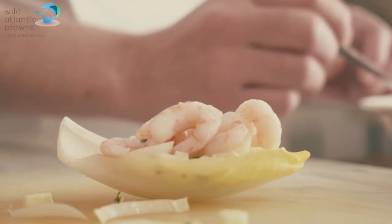So that's our wild Atlantic prawns with chicory and apple in a light yoghurt and lemon dressing.